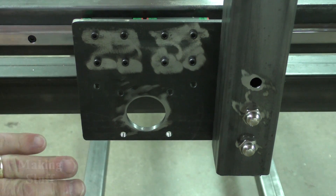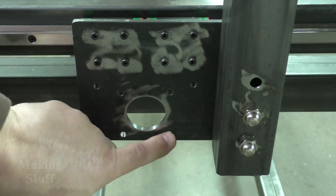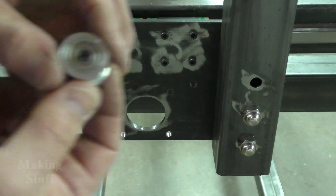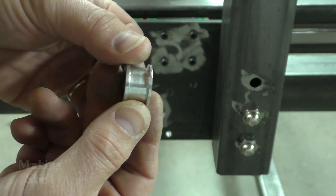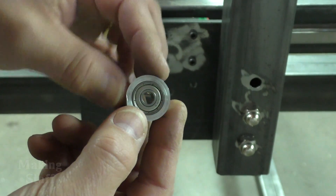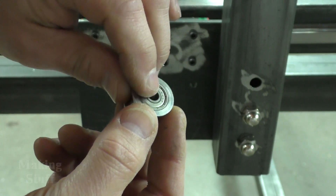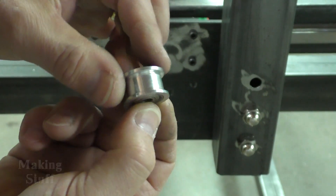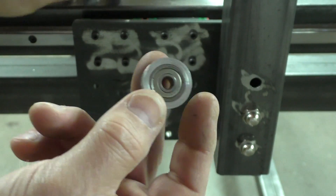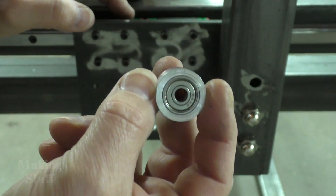I've also got the motor plate finished. I've got all the holes drilled for the stepper motor and the timing belt pulleys. I've made a test pulley here and it wasn't real difficult to do on the lathe. I just pressed the bearing I already had into it and it seems like it's going to work pretty well. You can buy these — I'll put a link in the description if you'd rather buy a set of these.